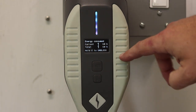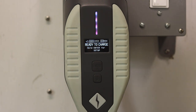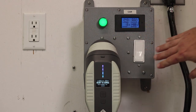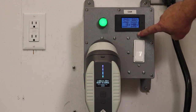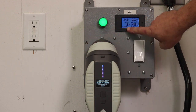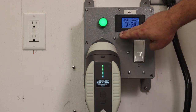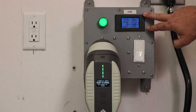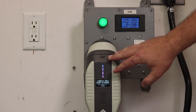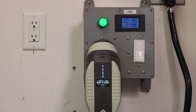One other thing I want to show: I have this plugged through my monitoring box, and it's showing me how much power this unit itself uses. Right now it's reading 1.8 to 1.9 watts. This unit does have Wi-Fi and Bluetooth, so it's going to use a little bit of power while plugged in — but 2 watts is nothing compared to when you actually plug your car in.